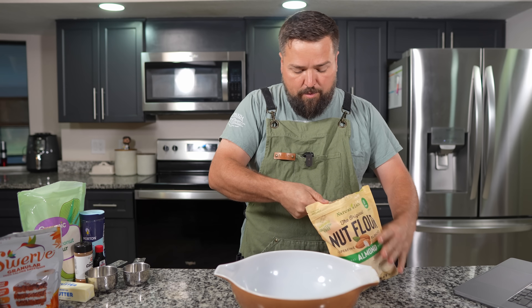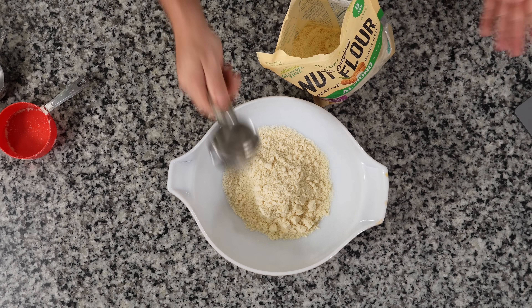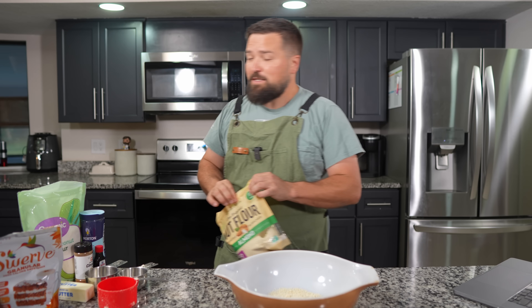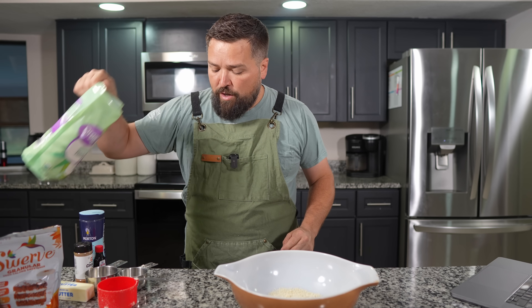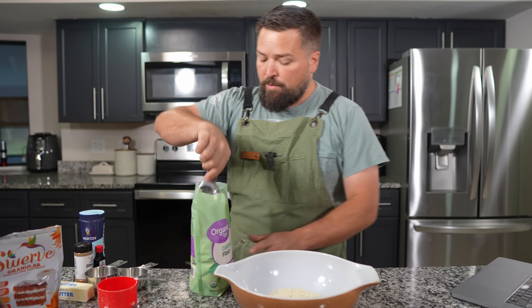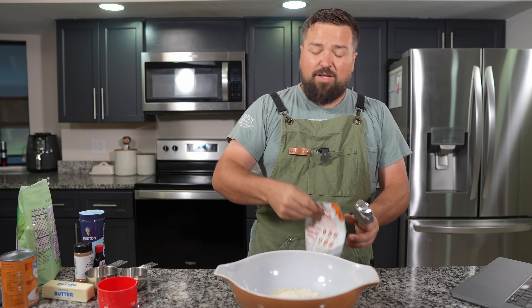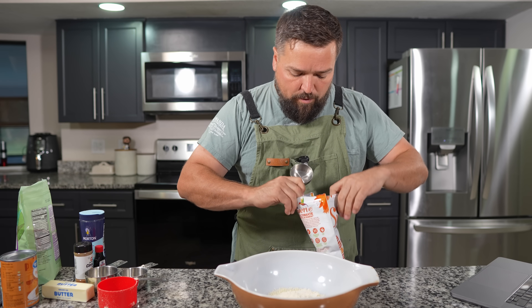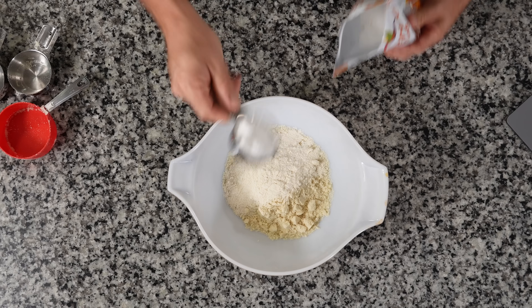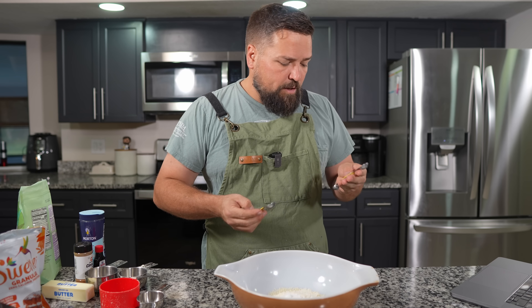One and a half cups of almond flour is what we need. Then a quarter cup of coconut flour, and a quarter cup of sweetener — you could use allulose or erythritol, I've got some Swerve. Quarter cup of Swerve or whatever keto-friendly sweetener into your crust, and now a quarter teaspoon of salt.